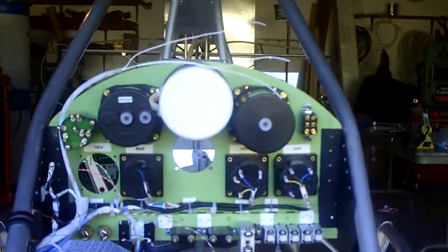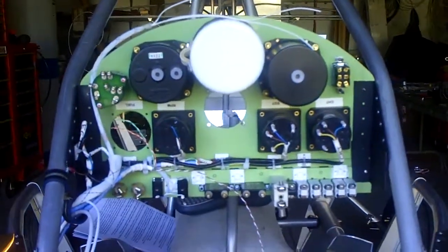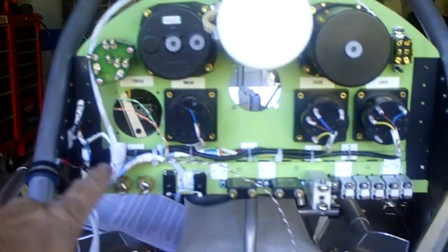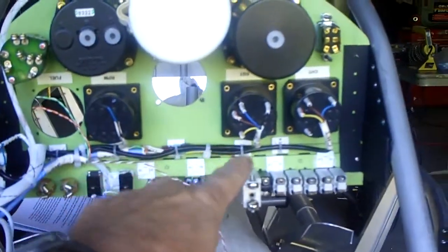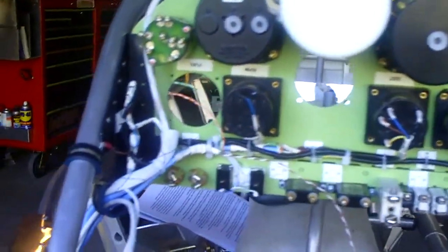I'm in the process of wiring up the instrument panel. I brought my bundle up here and then run along the bottom of the panel to wire up the EGT and the CHT, the RPM gauge.